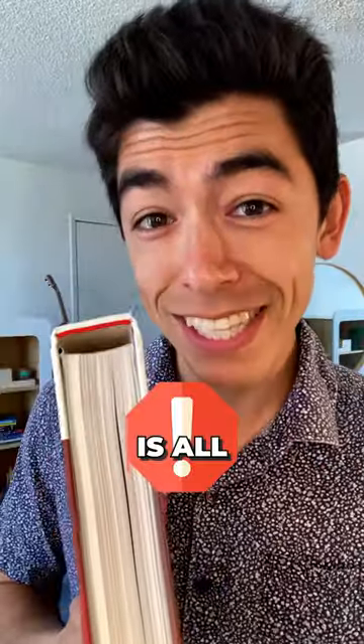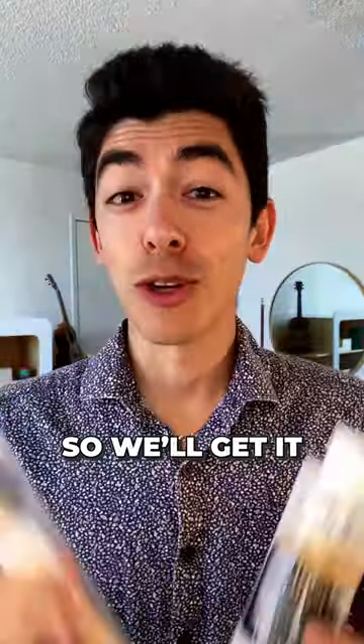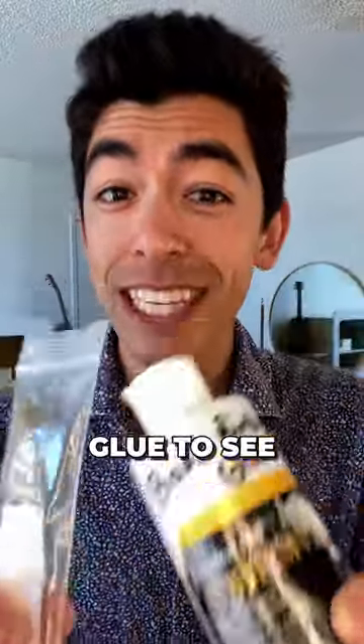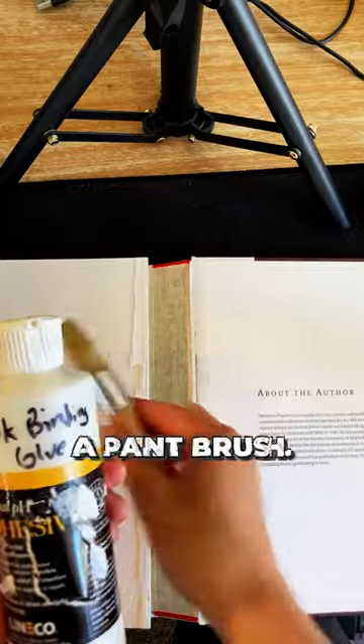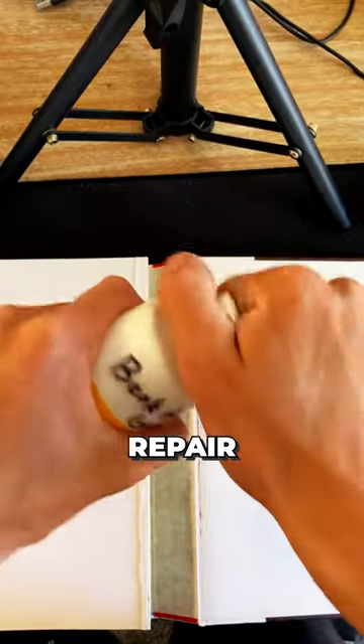This is an expensive book, but the problem is all the pages are detached from the spine. So we're going to test out this book binding glue to see if we can repair the spine. Clearly the spine is detached, so we're going to use this book binding glue and a panda's brush to see if we can actually repair it.